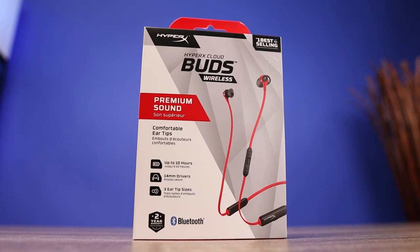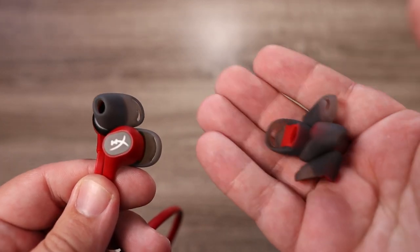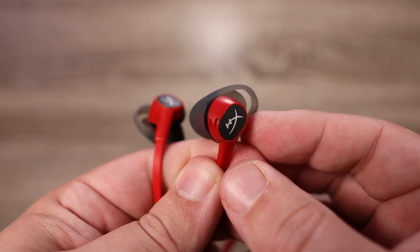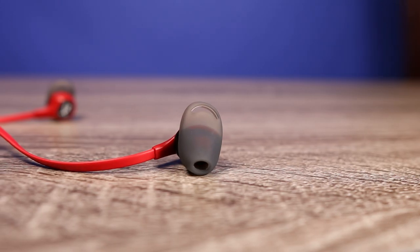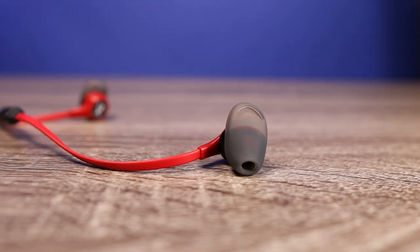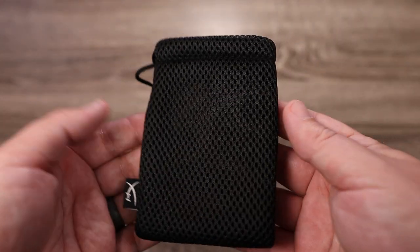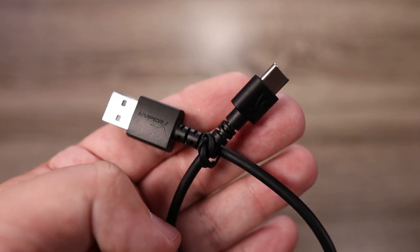As far as the IP rating, I couldn't find an official rating on the packaging or website, so I'd assume these are probably okay against rain and light splashes, but definitely don't drop them in water. Inside the box you get three sets of silicone ear tips, but these are a proprietary ear tip made only for these earbuds — you won't find foam or aftermarket replacements online. Also included is a mesh travel bag and a USB-C charging cable.